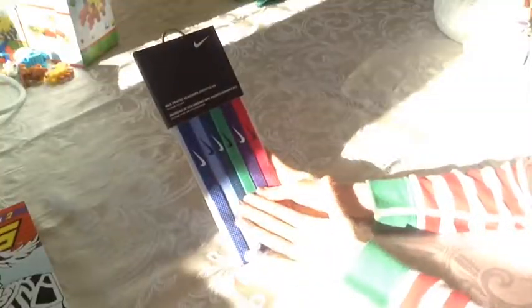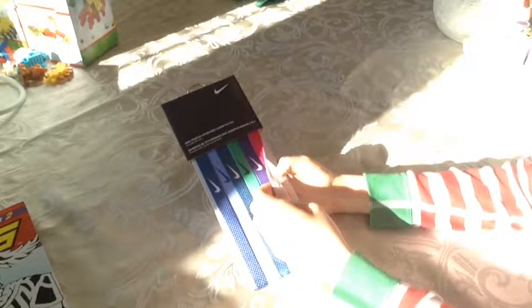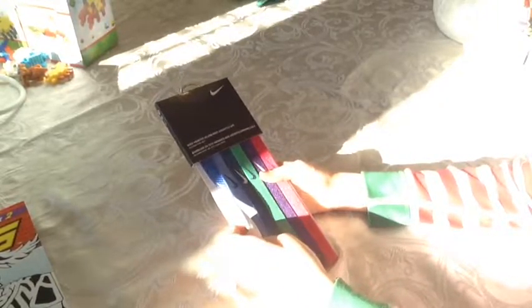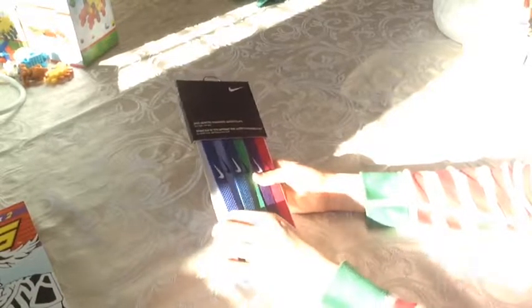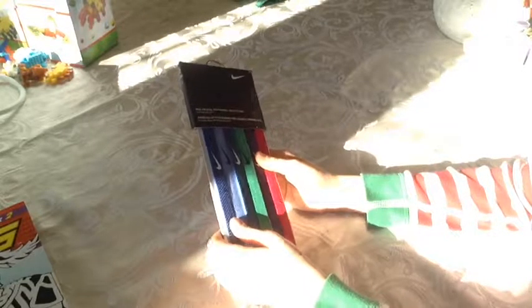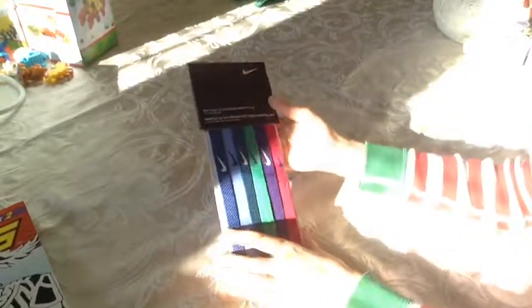Super cool. So my next thing that I got were these really cool Nike headbands. I really like them — some of them have polka dots. On the inside they have really nice sticky grippy rubbery stuff. And they're really really stretchy, well at least on the package because it's pretty hard to stretch them on the package. But these are really cool, I like these too.